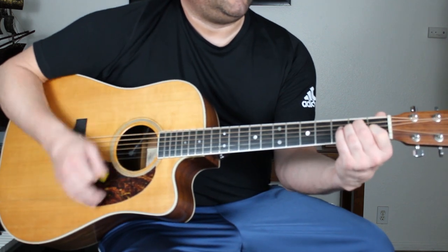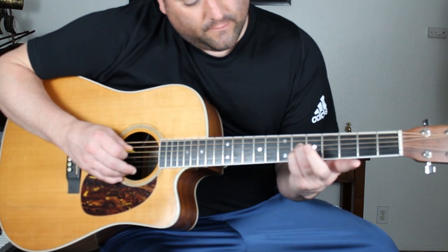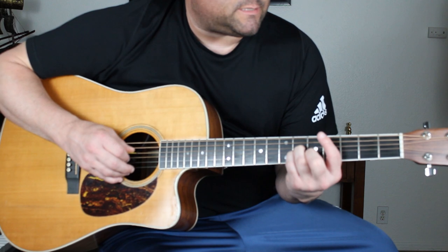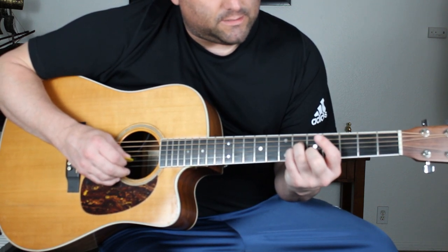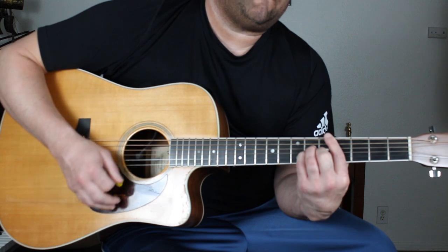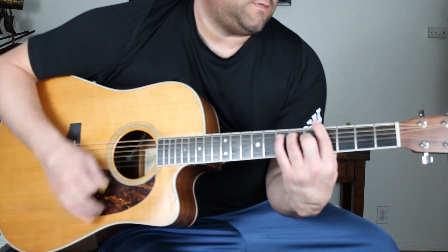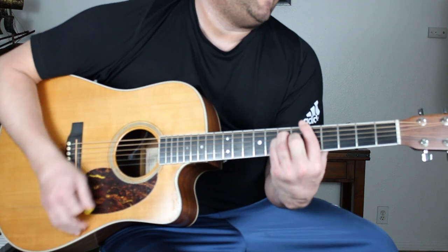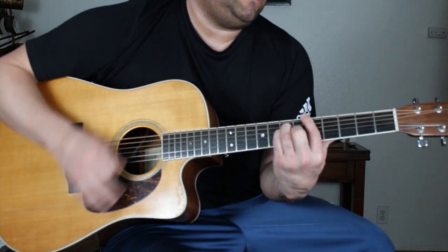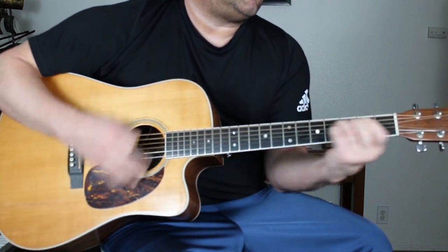Chorus: E major. C sharp minor — index on 4th fret 5th string, ring finger and pinky on the 4th and 3rd strings at the 6th fret, middle finger on 2nd string 5th fret, strum from the 5th string down. Then G sharp 7, which we did in the pre-chorus, and then A major. That's the chorus.